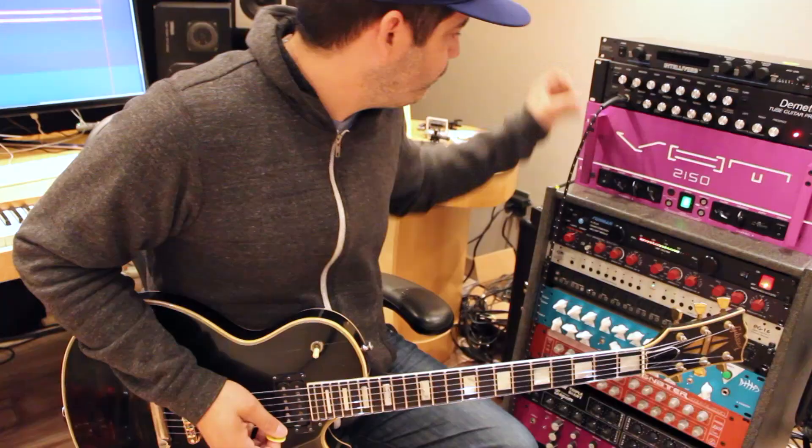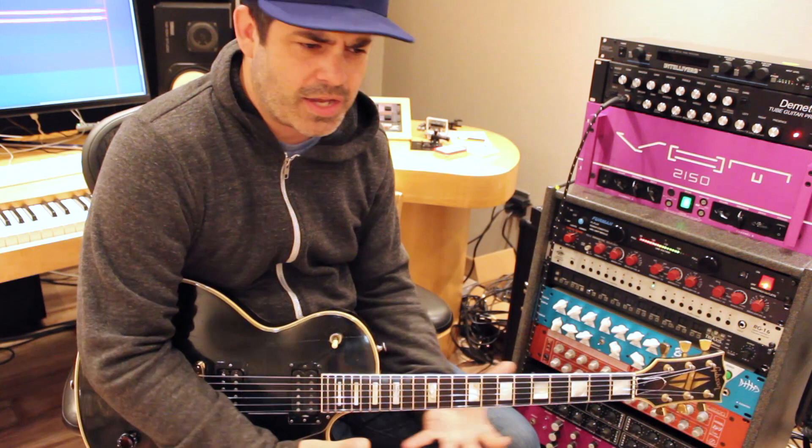It's definitely not like a Marshall sound or a Mesa Boogie sound — it's really its own thing. Thumbs up from me. One thumbs up.